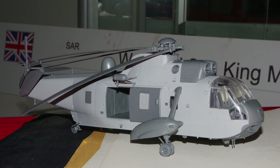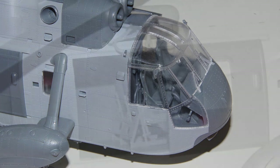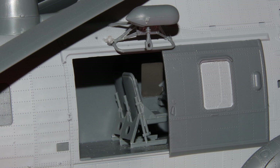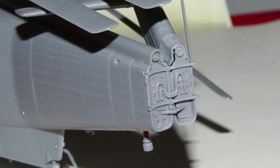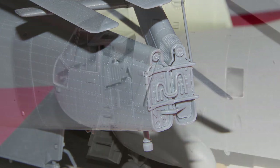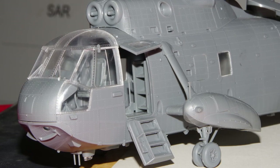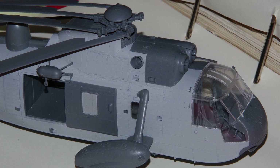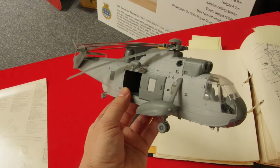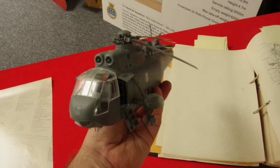Airfix had a couple of test shot builds at the event yesterday, and here they are built up. Even without paint, you can see how nicely they've come together, and the level of detail and finesse that's presented. It has to be said as well that the Seaking isn't exactly a small aircraft, and it's certainly a big and chunky piece of plastic when finished, as you can see from me manhandling it here.